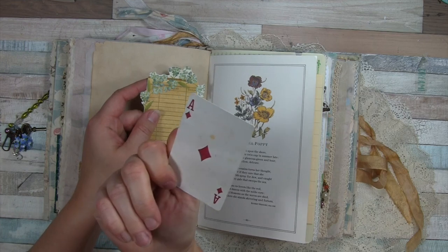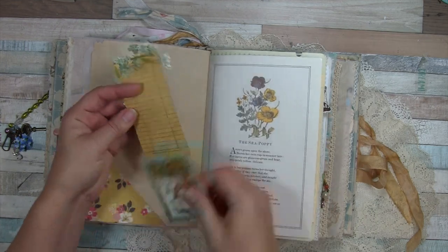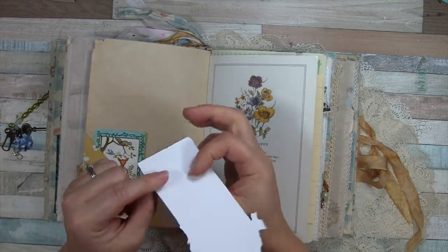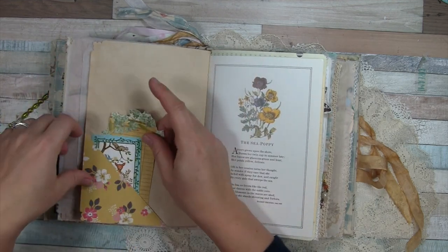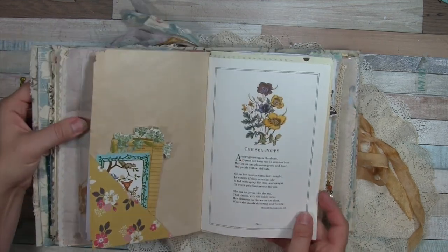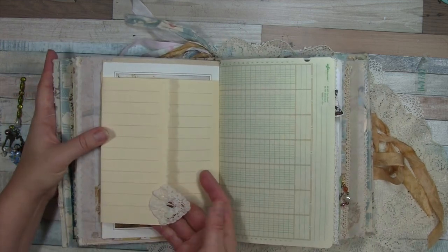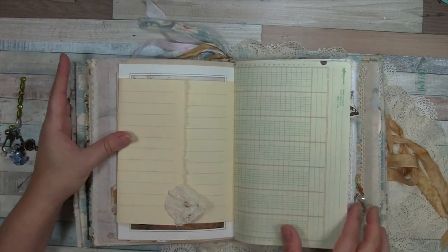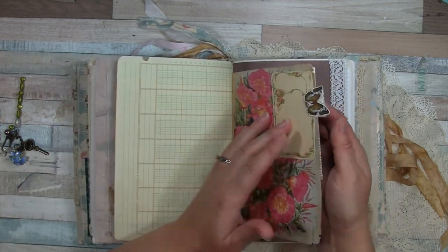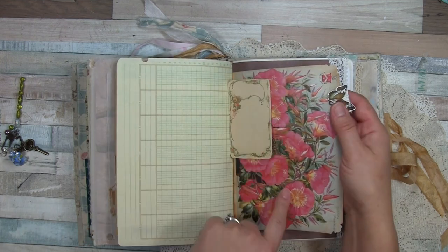This is so cute — it's a playing card, a little worse for the wear on this side, but that adds its vintage rustic charm. This was actually from some cutouts from a scrapbook paper, and that's another vintage book page. I loved that book — I still have some pages from it that I have to use.